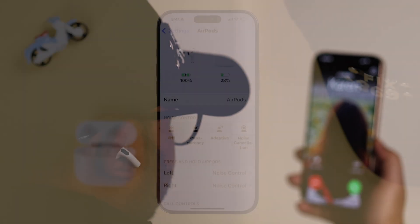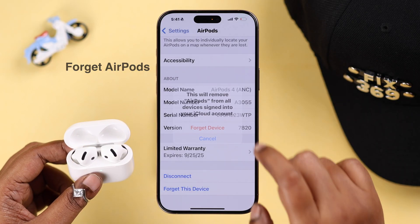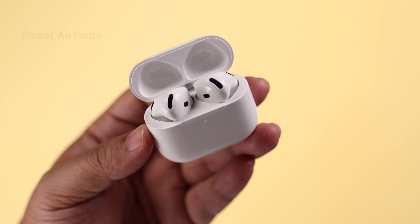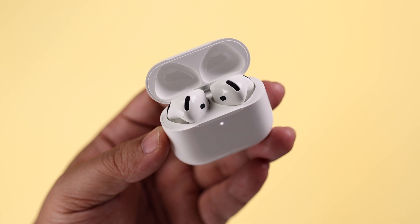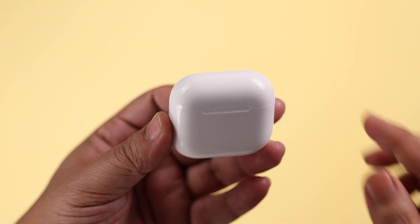If you're still having trouble using head gesture, go ahead and forget your AirPods. Before reconnecting, we're going to reset your AirPods. Make sure both earbuds are inside the case, then close the lid for a couple of seconds and open it back up — make sure the LED is on.